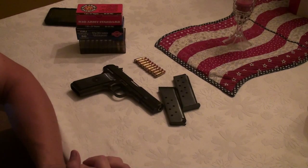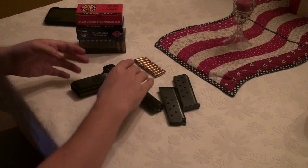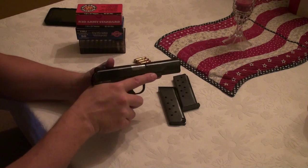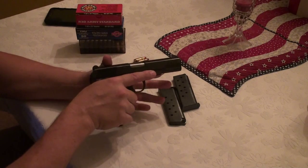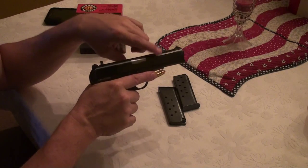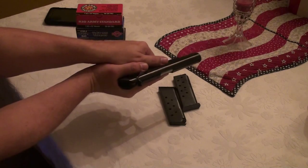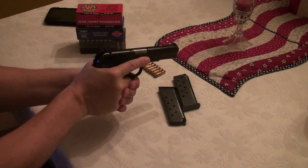The gun shot very well — recoil was not that bad, though muzzle flip is still there. I'd say the muzzle flip is similar to a 1911, because the bore axis is fairly high. As long as you use a proper grip, you can keep the gun under control and on target.